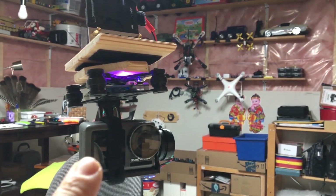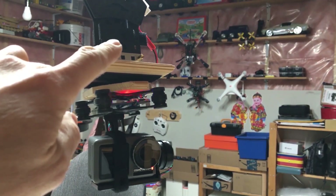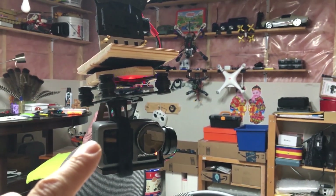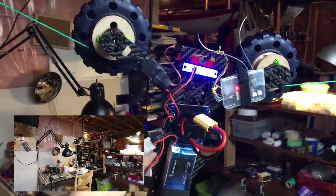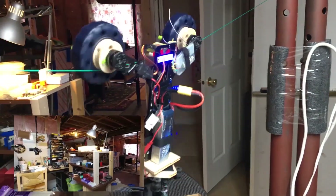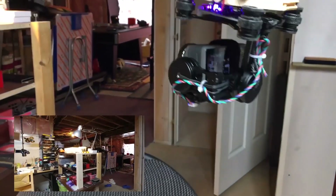Next, I set up the two-axis gimbal with my Osmo Action camera and hook it up to the 11-volt PDB board. Now the gimbal is on and we can do a real test. The gimbal works very well. As you can see, it holds its position very well.